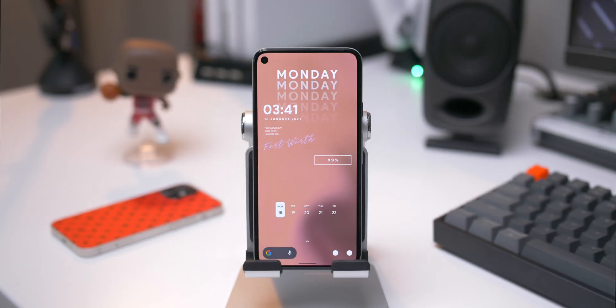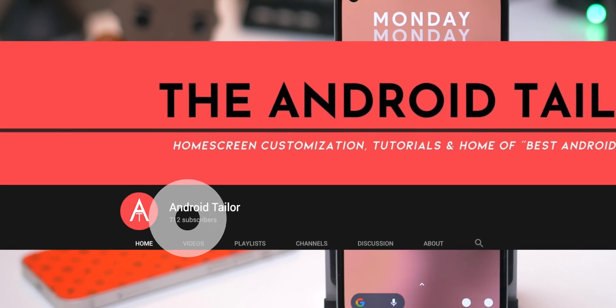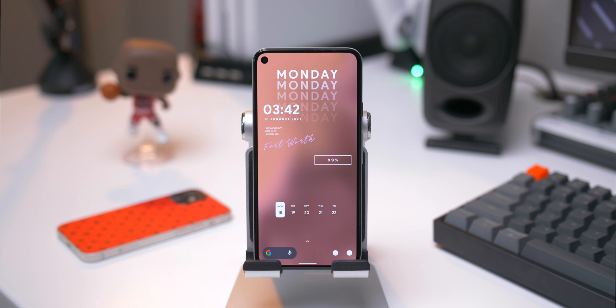Hey guys, it's Zach. Hope you all are doing well. Welcome to the new channel, the Android Tailored channel. This channel is dedicated to all things Android customization. This is also the new home of best Android setups. I know you guys have been really looking forward to this, and honestly, I have been too. A lot of you have already subscribed, even before I upload a video, which is awesome. The support for this has been insane. I really appreciate each and every one of you. Really looking forward to getting more and more customization videos out for you guys.